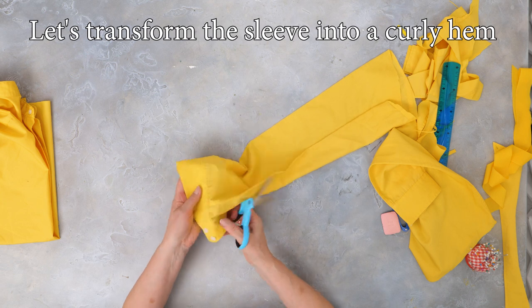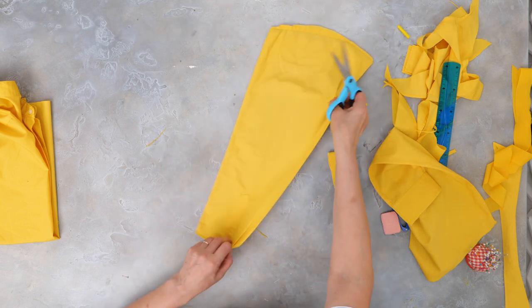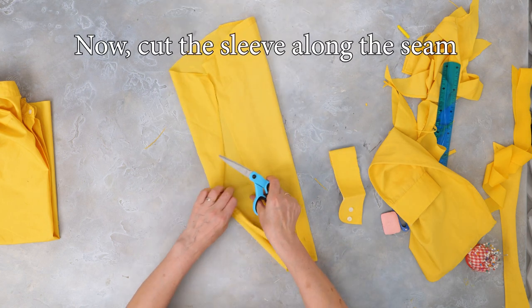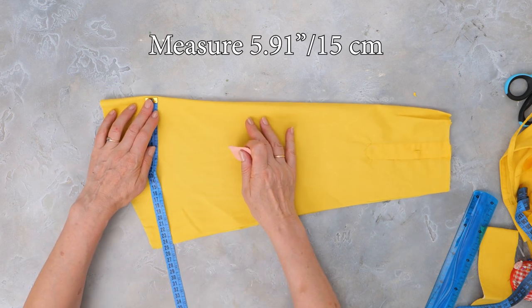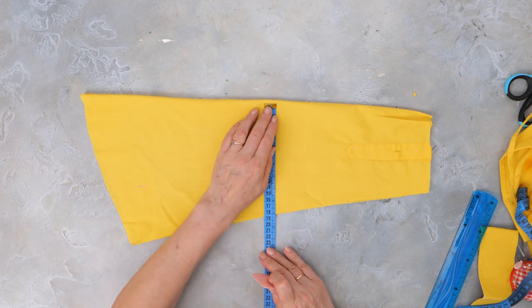Let's transform the sleeves into a ruffled hem. Cut off the wrist part of the sleeve, then cut the sleeve at the seam. Measure 5.91 inches from the folded part of the sleeve and mark it with fabric chalk.